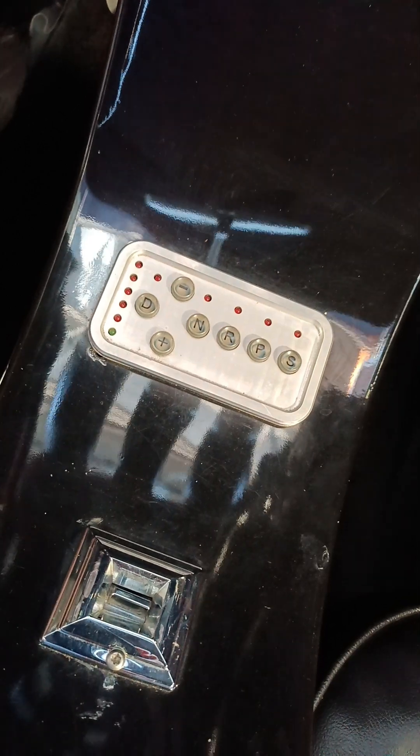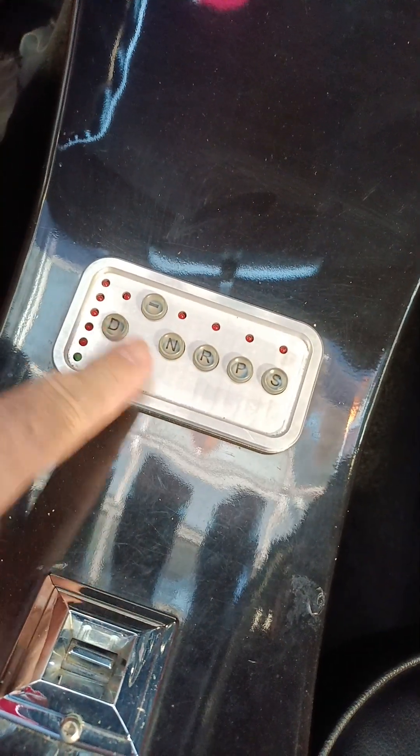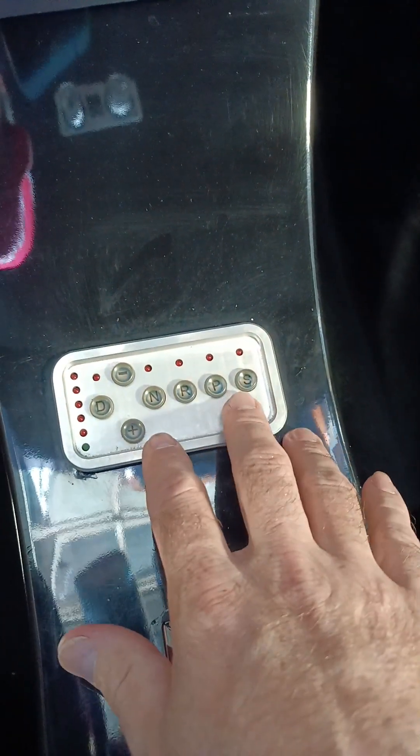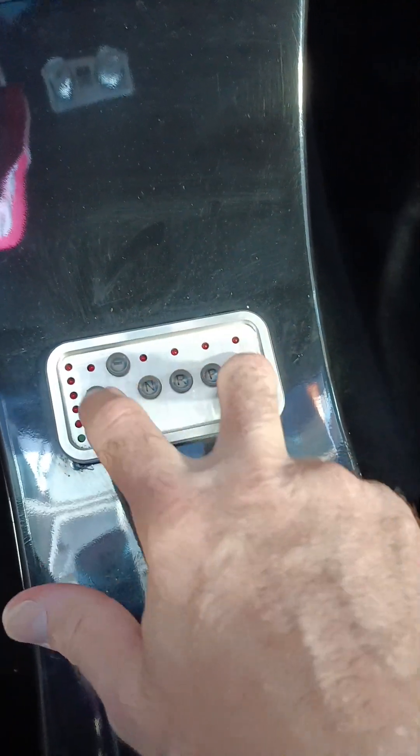So this is the transmission. You got park, reverse, neutral, drive, upshift, downshift, and it's S — so when you want to shift into a gear, hold S and then choose whatever gear you want.